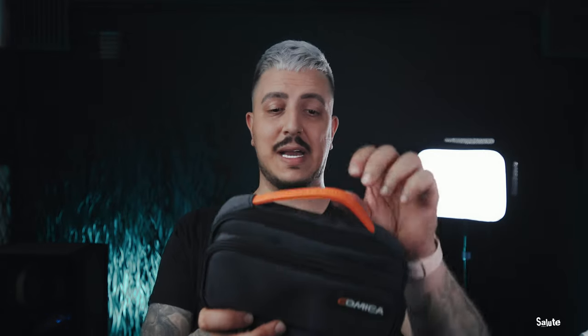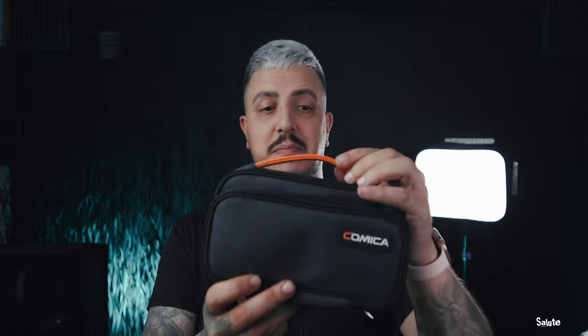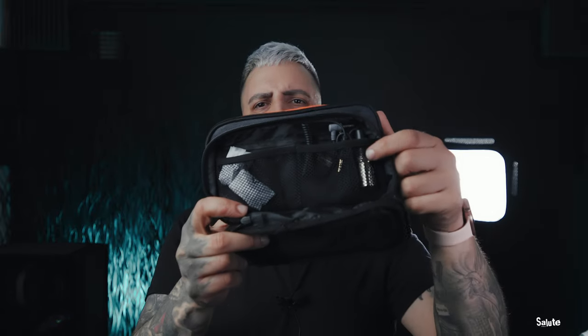Everything comes in this fantastic little case that comes with the set, which I really like. I think this is a great case — built well, nice strong leather strap. This feels like quality. Inside you're greeted with a whole bunch of wires.